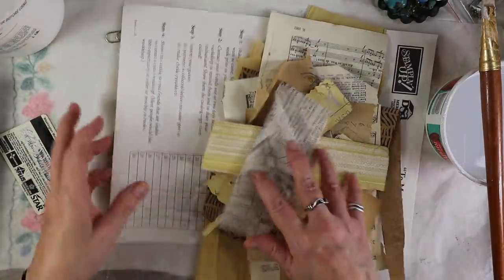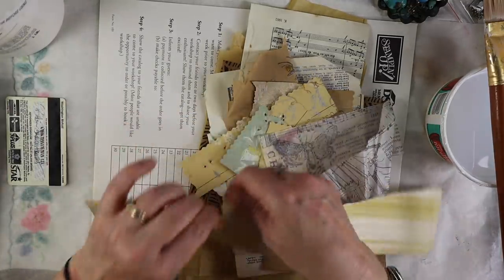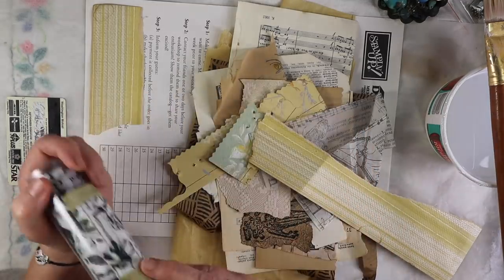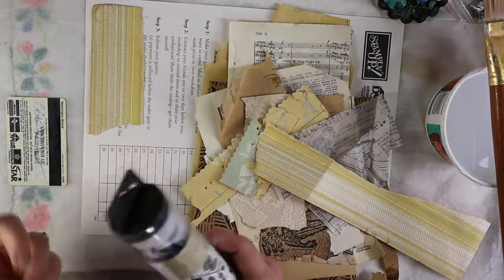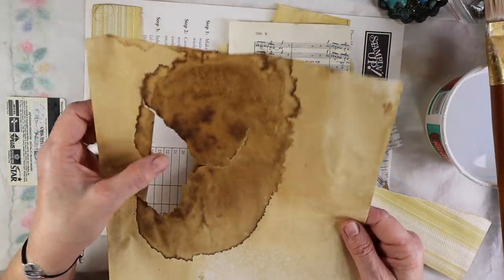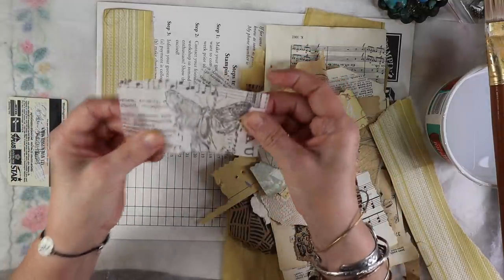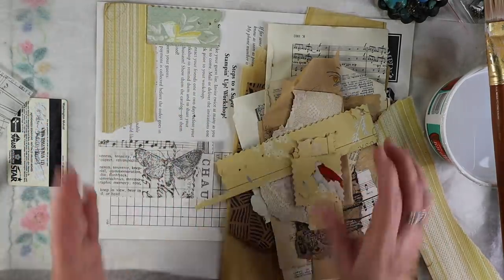We're going to glue them down with matte medium. These are just scraps from other projects. If you don't have a lot of scraps, you can use whatever papers you want — even something like Tim Holtz papers, napkins, or coffee-dyed paper. I have a boo-boo where a piece stuck to the coffee tin, so I'm going to use that too. I kind of like using transparent pieces in part of the collage and sticking to rectangular shapes.